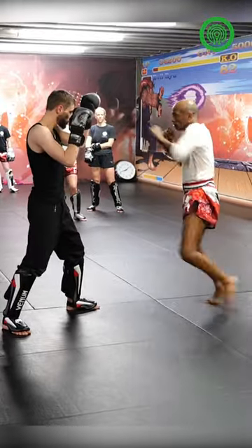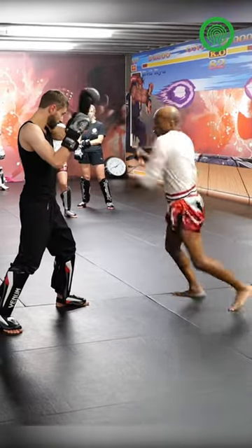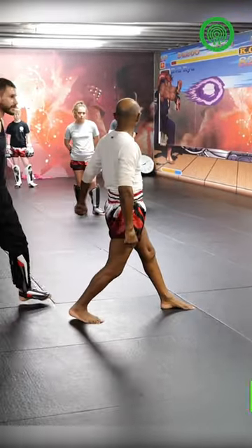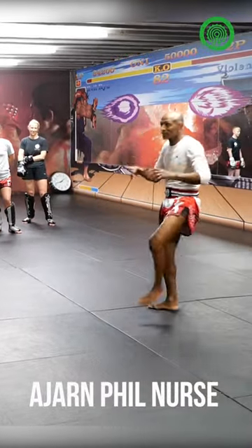Boom. And then I've got... Boom. Leg kick. And then I've got from there. And then back. You've got to make him do all of this because he doesn't know what's coming in.